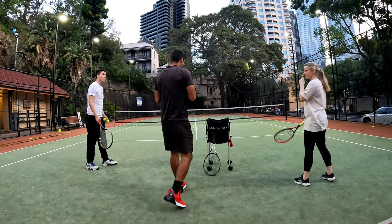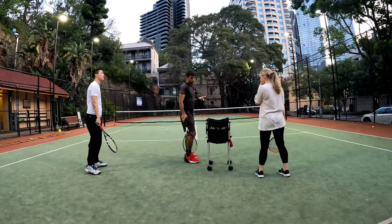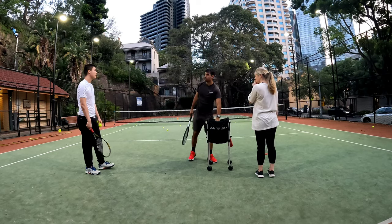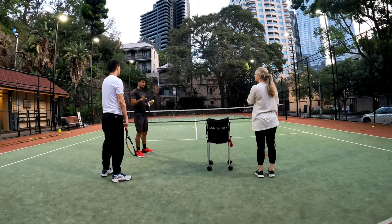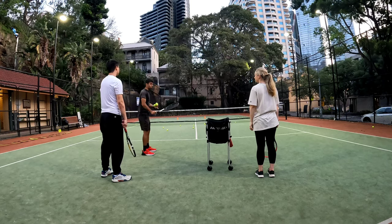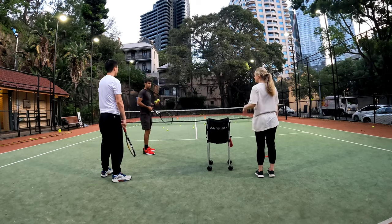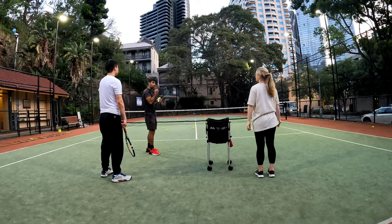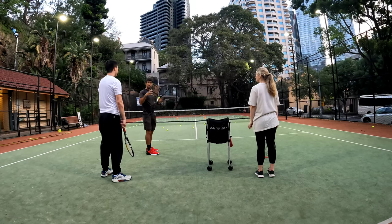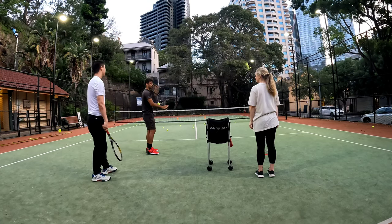I'm going to give you a couple of tips that don't really follow the sequence of the topspin routine, but they're also really important for you guys to start working on. And what it is, is using your body like an elastic band — the ability to turn and unturn your body into the ball. The way we're going to create power in tennis is not by tensing up or forcing our arm to go forward, but by using our body like an elastic band.